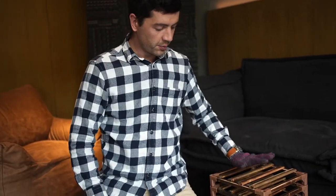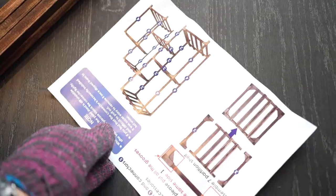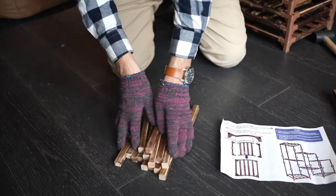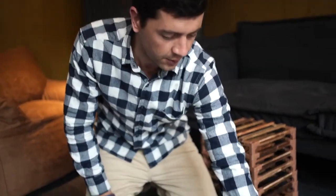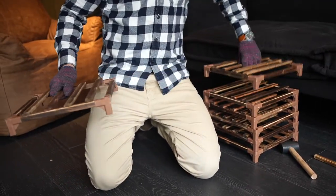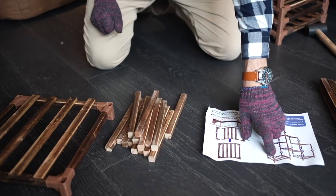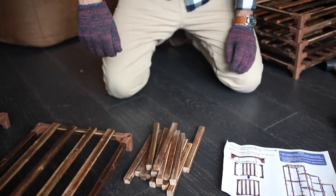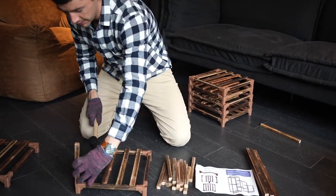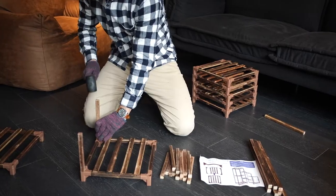Now that we've completed our partition shelves, we move on to the last step of our installation. Follow the picture: the long ones are number four, the short ones are number two. Let's get started with two pieces, making sure that the grooves align as in the picture — all the grooves should face the same direction. Let's start from the middle and use our short little number twos.